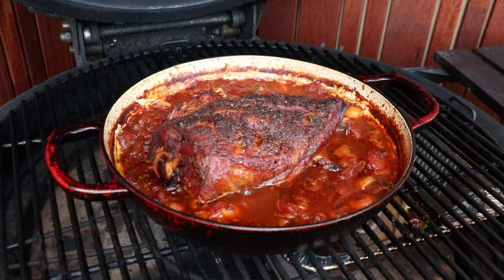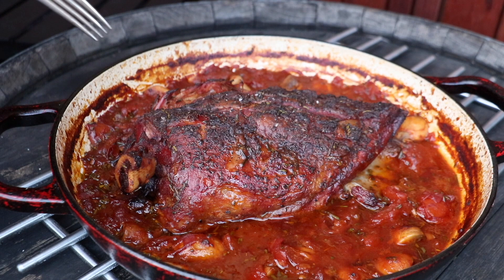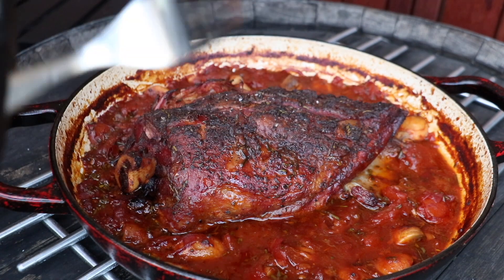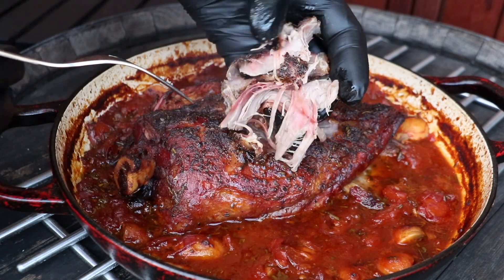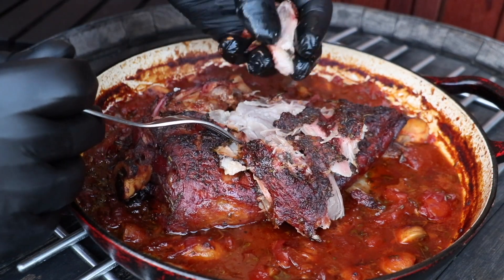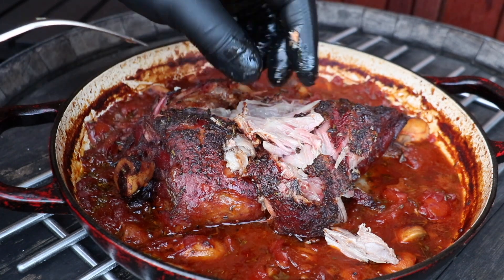So we have close to eight hours on this cook and everything is looking fantastic. I'm going to take this off now, I'm going to pull that lamb shoulder. Now it's time to pull this lamb and mix it through the sauce. Let's just see how nice and tender this is. Normally you would rest this in an esky, but I'm not doing that kind of cook today. Have a go at that - I hope you can see that. This fucking fly is flying around my head like fighter pilots. Let's pull this lamb now.